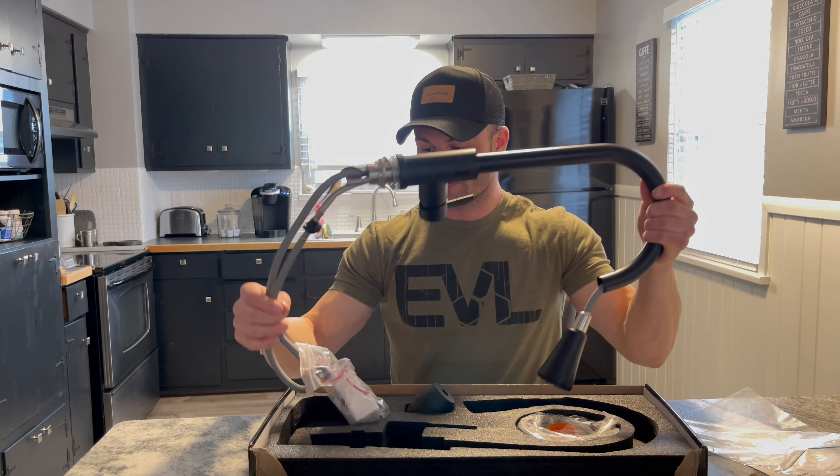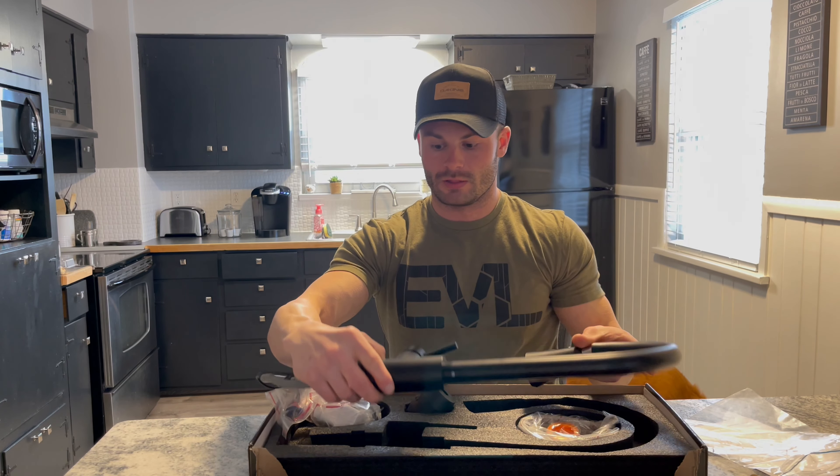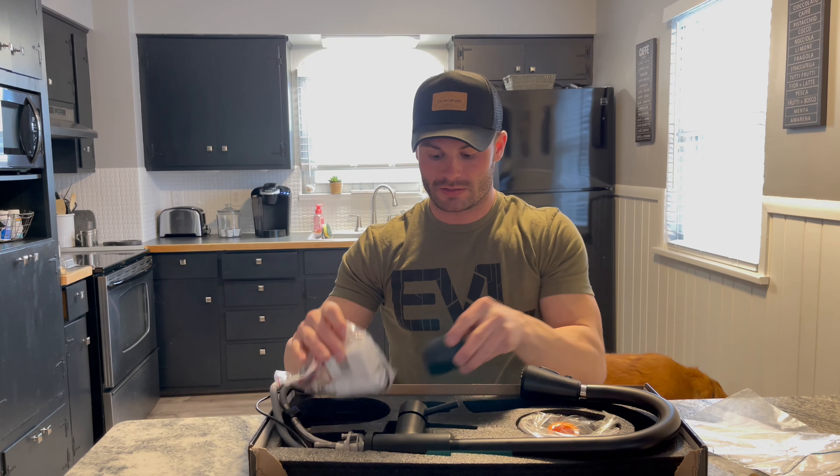As you can see, it's got the pull-down sprayer. I'm going to go over all the features and benefits once I get it installed. I just wanted to show you guys the initial packaging and what it looks like. As I mentioned, everything you need to install is in this box. So let's go ahead and get this thing installed and I'll show you guys what it does.